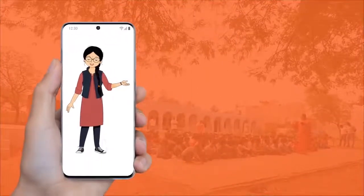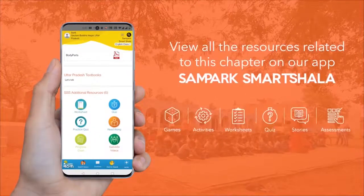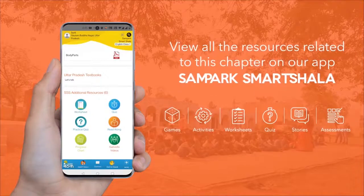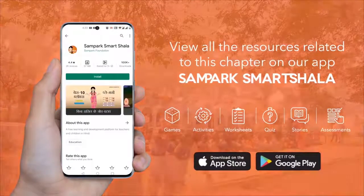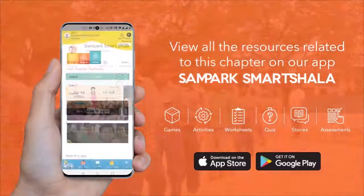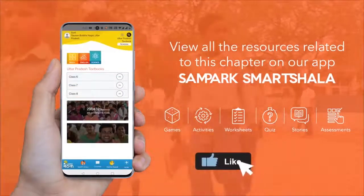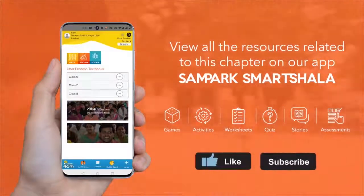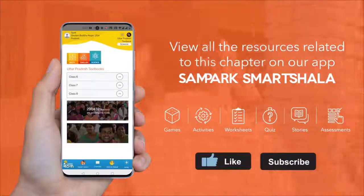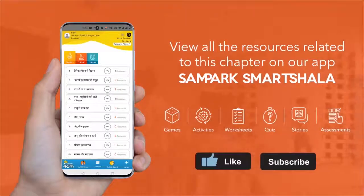अगर आप इस विडियो से संबंधित अन्य संसाधन जैसे कि अन्य विडियो, गतिविधियाँ, क्विज इत्यादि देखना चाहते हैं तो अभी डाउनलोड करें संपर्क स्मार्ट शाला मोबाइल एप्लिकेशन। और हाँ, अगर आपको ये विडियो अच्छा लगा हो तो इसे जरूर लाइक करें और भी नए-नए विडियो देखने के लिए सब्सक्राइब बटन पर क्लिक करना न भूलें। मिलते हैं बहुत जल्द यूट्यूब और संपर्क स्मार्ट शाला ऐप पर।